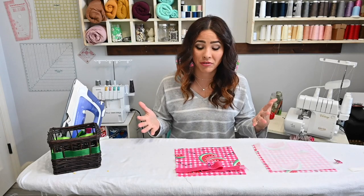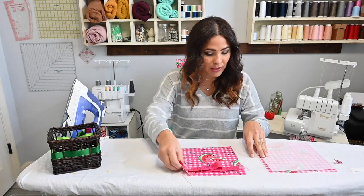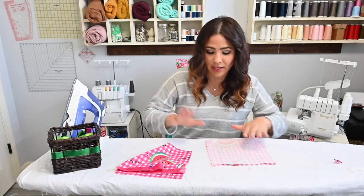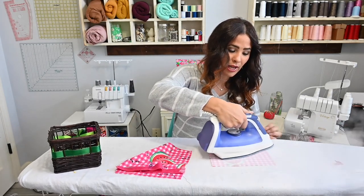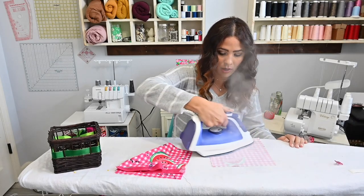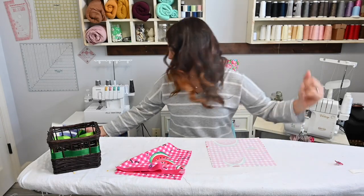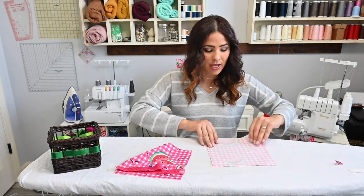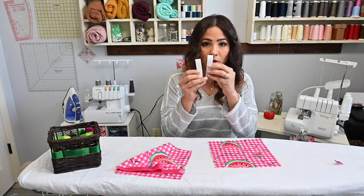We're going to start with our flap, which is our little handle enclosure area. We've got two pieces of that. On the first piece, on the back of it, we're going to put some interfacing. If you are using a heavier fabric, a fleece, or something thicker like that, you might not need interfacing. I'm just using cotton woven, so I'm going to attach a little bit of interfacing to one side of this. Then on the other side, I'll grab my hook and loop.